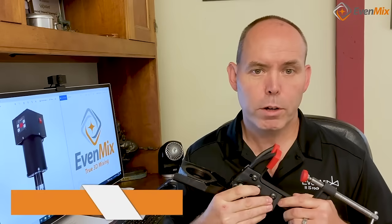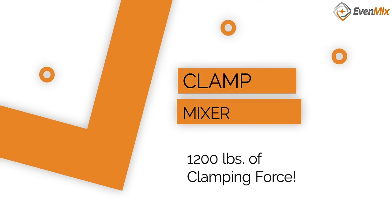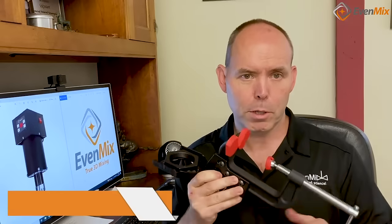Evenmix has brought its revolutionary 3D mixing technology to open containers with a bracket designed to provide a secure clamp with 1,200 pounds of clamping force and double jaws for stability.